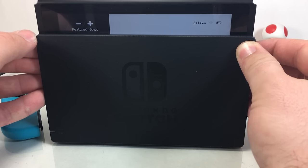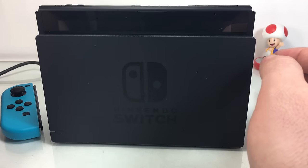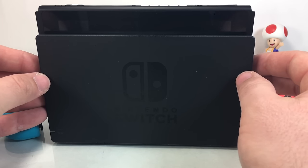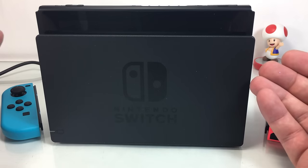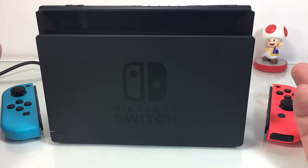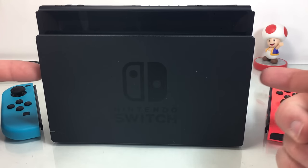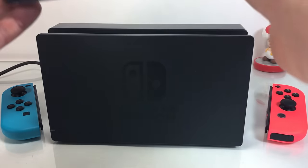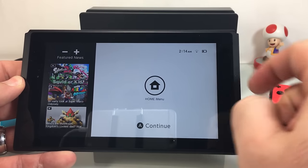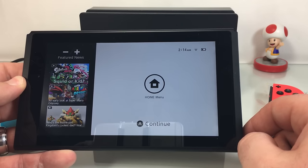Right now I have 38%, so you get a nice little visualization of exactly what percentage you have left. They say it's about three hours — maybe that's too generous, maybe it's not generous enough — but about three hours of gameplay if it's charged up to 100%. On the main screen of the console, you'll see the little battery icon up here next to the Wi-Fi signal, and that's a nice little way to keep track of your main console battery.